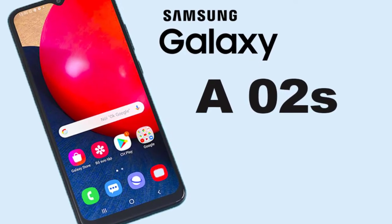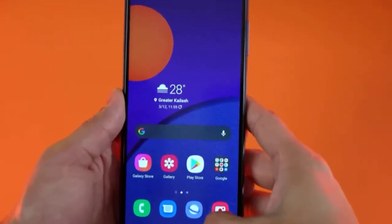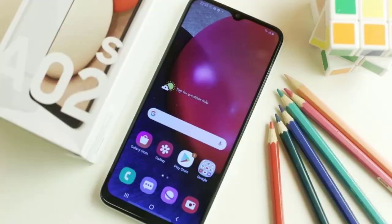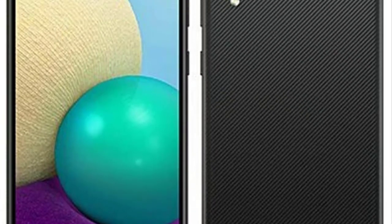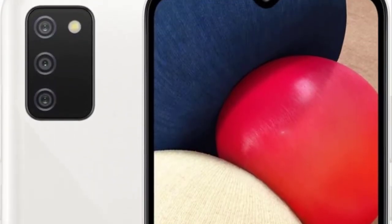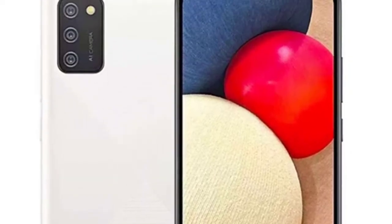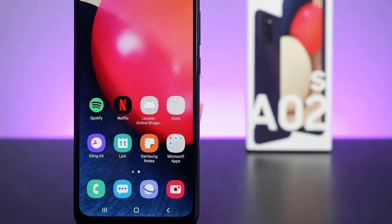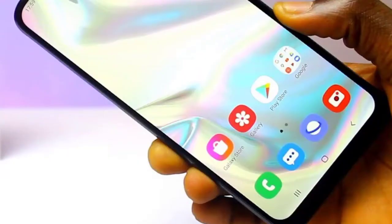The three rear cameras sit inside a rectangular module that protrudes slightly, but not so much that it prevents the phone from lying flat on a tabletop. The power button and volume keys sit along the phone's right-hand edge and are within easy reach. They're somewhat on the soft side but function reliably. However, it's frustrating that the power button doesn't double as a fingerprint scanner, as the Galaxy A2s foregoes a fingerprint reader entirely.